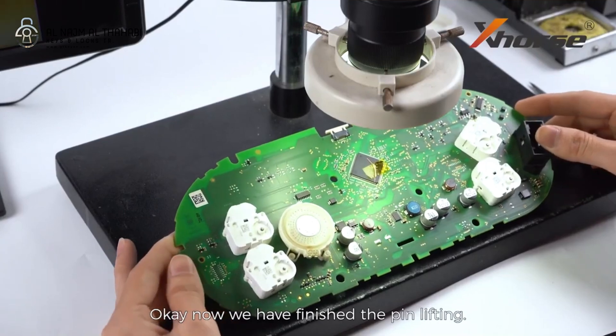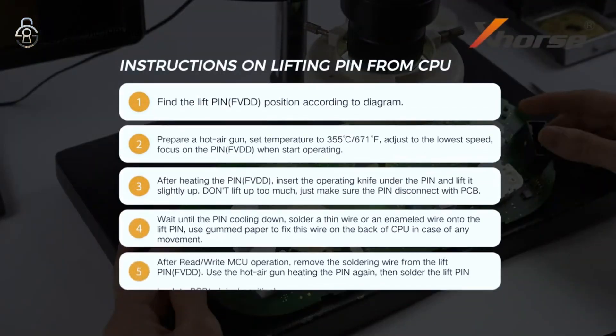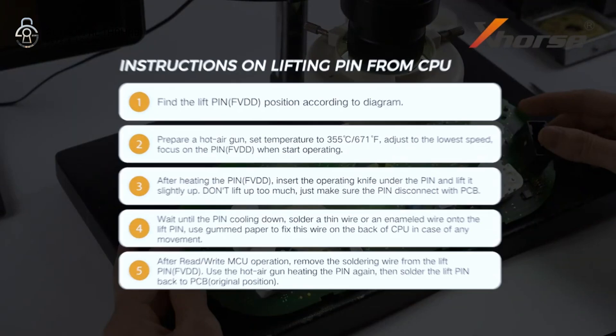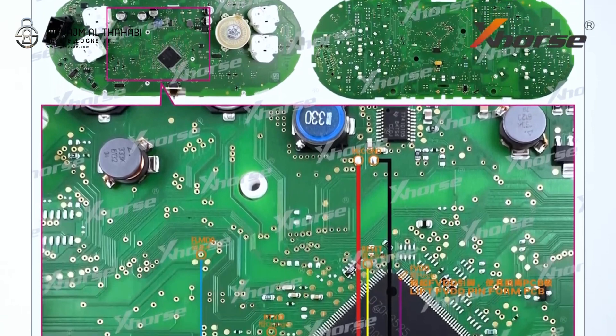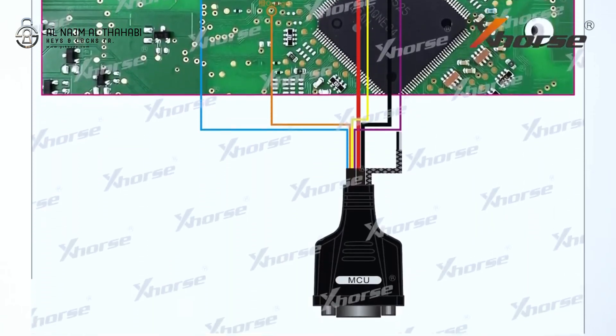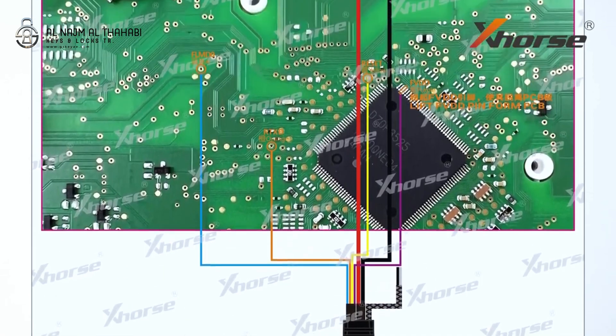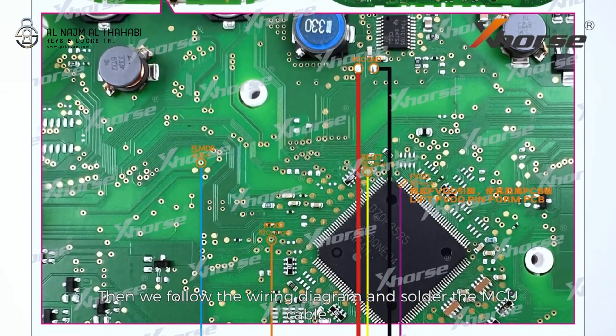OK, now we have finished the pin lifting. Then we'll follow the wiring diagram and solder the MCU cable.